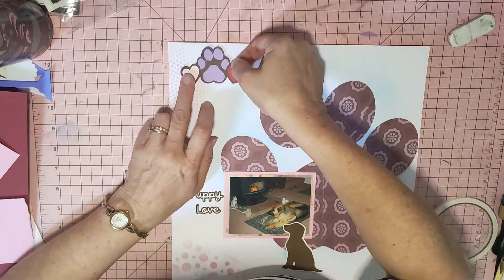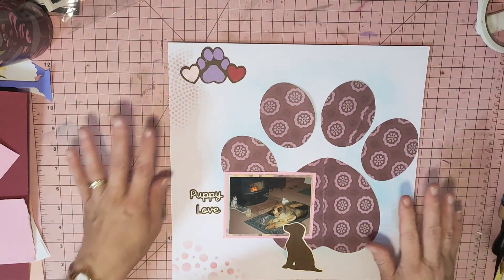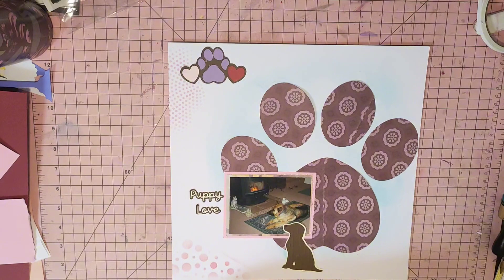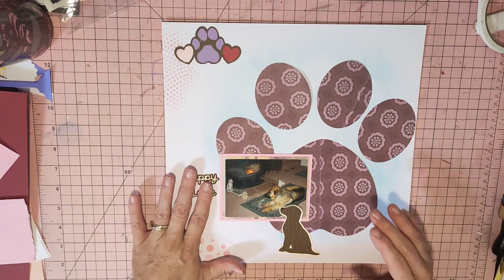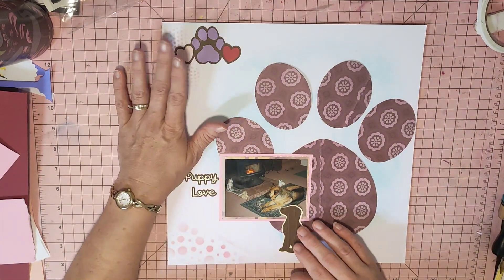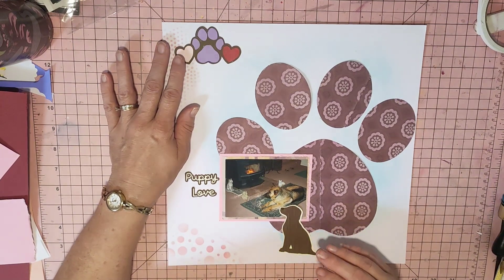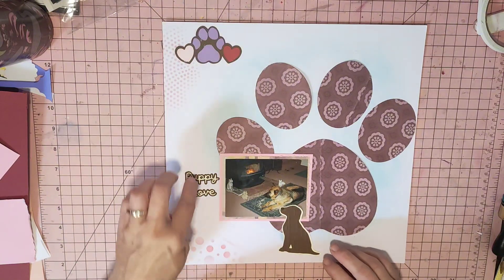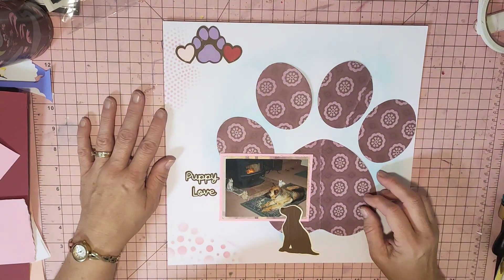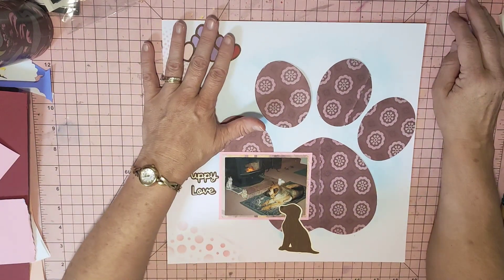I got these gorgeous puppy things in my mini swap yesterday that I did with Ginger's Corner. These were made by Kathy, who loves to scrap on YouTube. She's part of our Australian team and she made these puppy things. I thought this is just going to make the most awesome layout — so that's what I wanted to do up here.